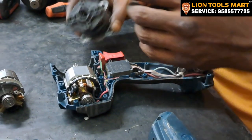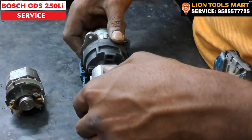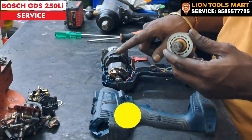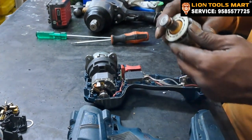We will fix the new DC motor. Next, we will fix the gearbox. We will fix the DC motor. This is the old DC motor.